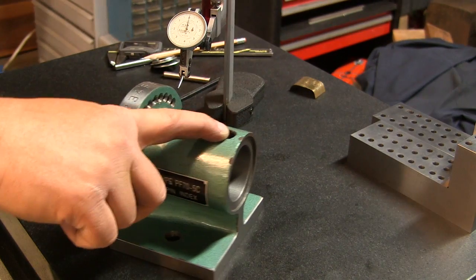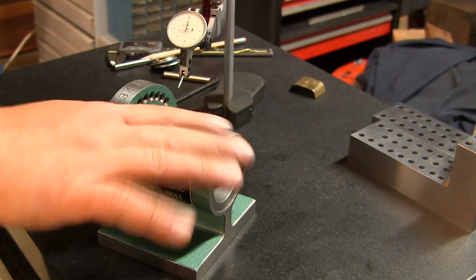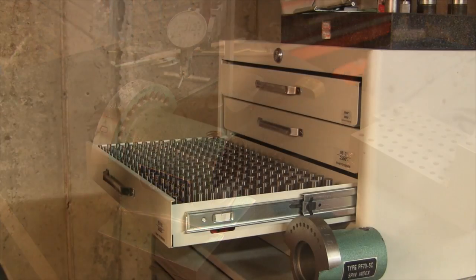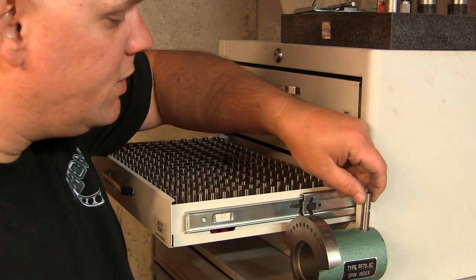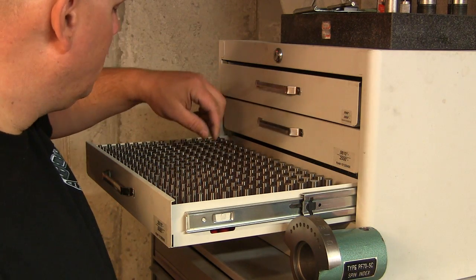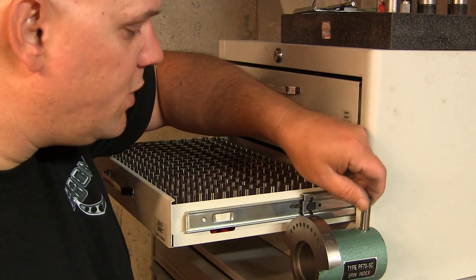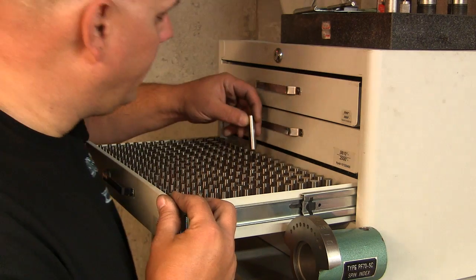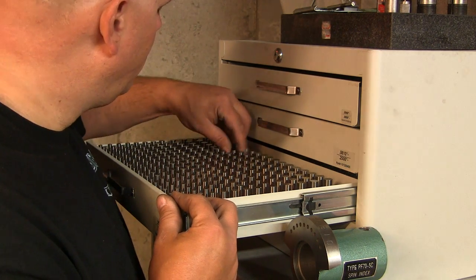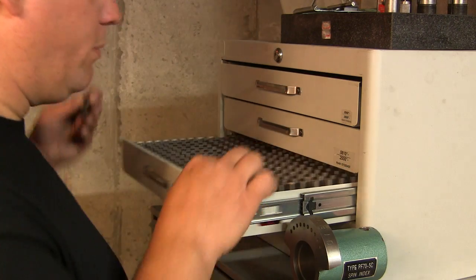Now we're going to turn the little shoe that's going to sit in here and help bind this without marring up the spindle. To get a precise measurement of this hole I'm going to use a little pin gauge to find something that fits in relatively tight but loose enough for it to travel. I like that — 4.75 it will be.